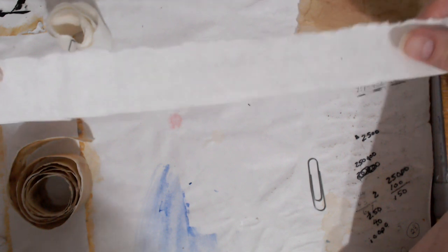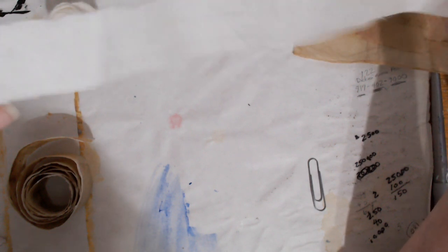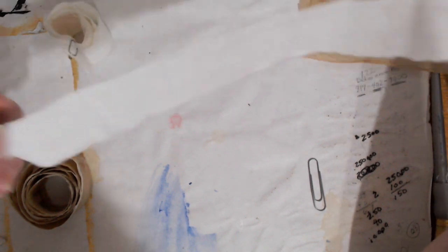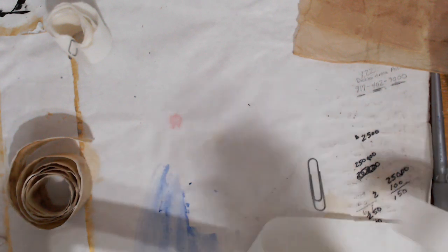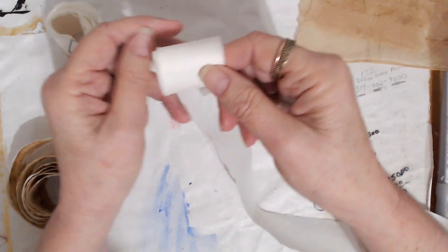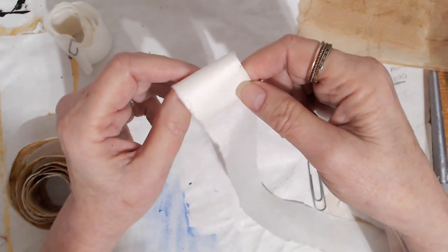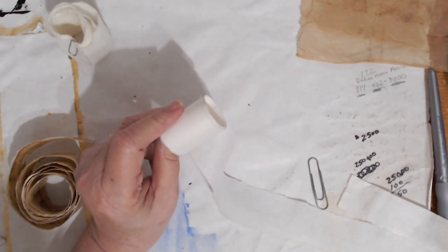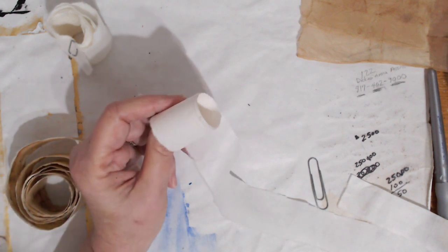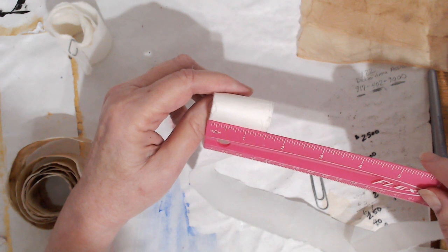It's kind of hard to see on camera, but you can really feel the difference. The shiny back has a slick feel, while the other side has a rough tooth to it. This is another 40-inch strip. What I usually do is pull out 40 inches from the rice paper roll and divide it into little two-inch strips. You can tear it — it tears really easily — or cut it. I like to fold it and then tear along the fold line.